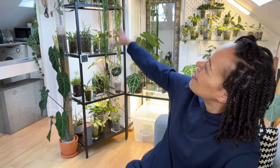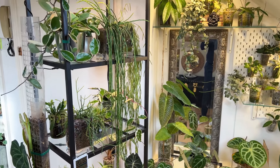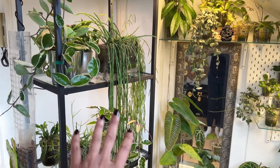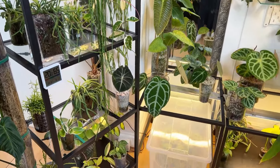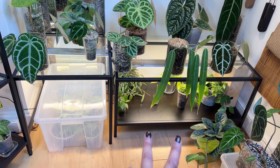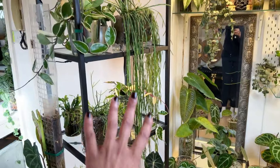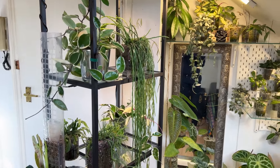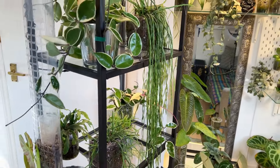But until then, let's flip the camera around and have a look and see what my Ripsalis have been up to. They're behind me — you can see them hanging here, but we're going to get up close and personal. So most of the Ripsalis are here and I do have one or two under there. The majority of them are on this shelving unit, which I got from Ikea — I absolutely love it. It's a glass shelf, I think it's called Fitzjo.